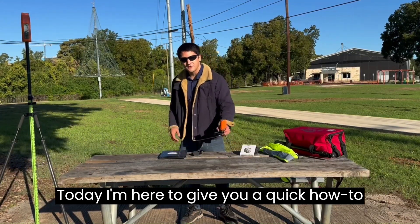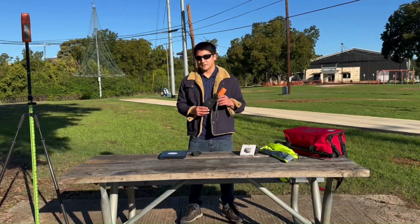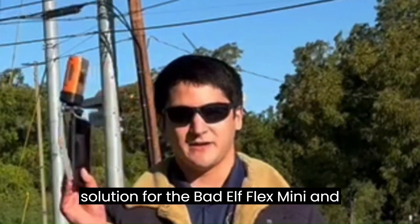Today I'm here to give you a quick how-to on setting up the universal paddle mount solution for the Baddell Flex Mini in your mobile device.